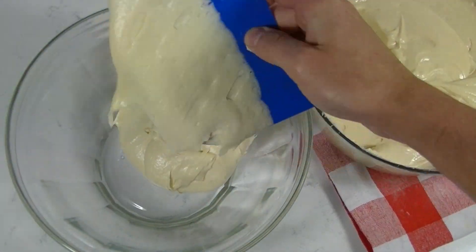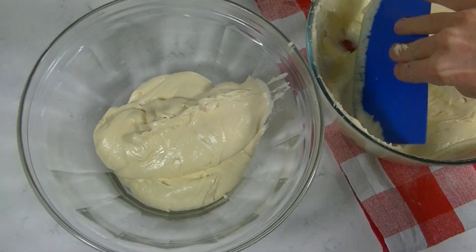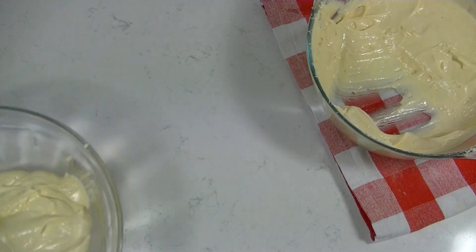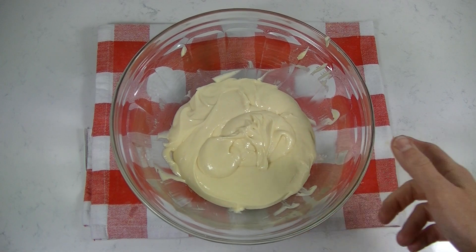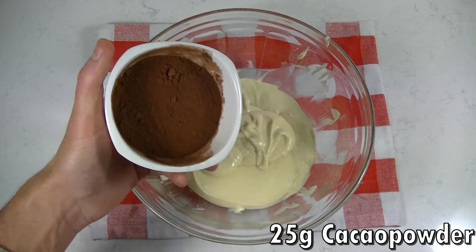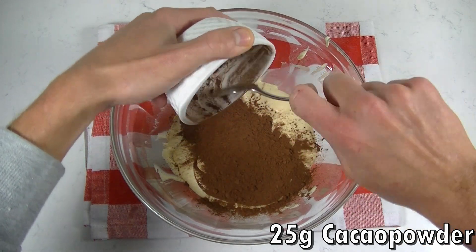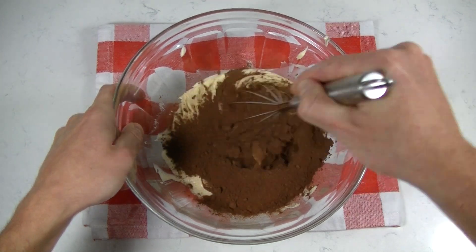Now we are going to divide the batter in two, and then we will add cacao powder to one half of the batter. Using cacao can be a bit messy so I would suggest to mix slowly first.